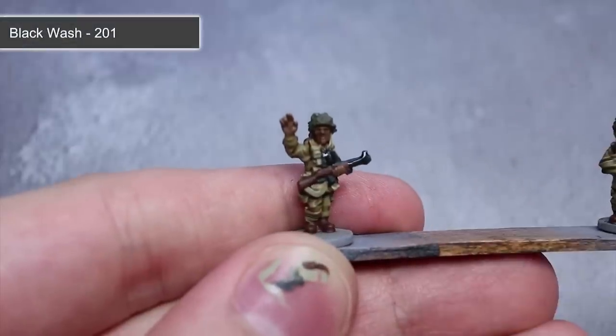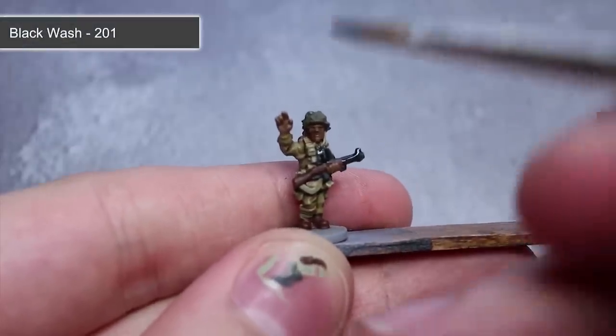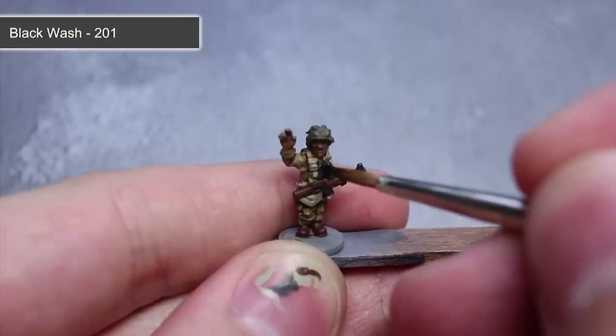The next wash to apply is black wash thinned in the same manner as before. This time we'll be applying it over the German grey that we painted onto the weapons.